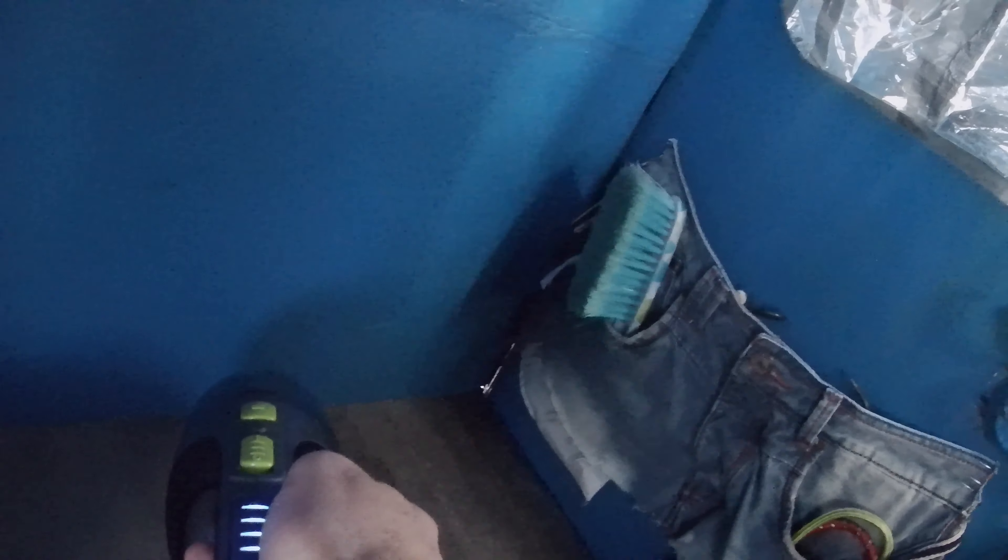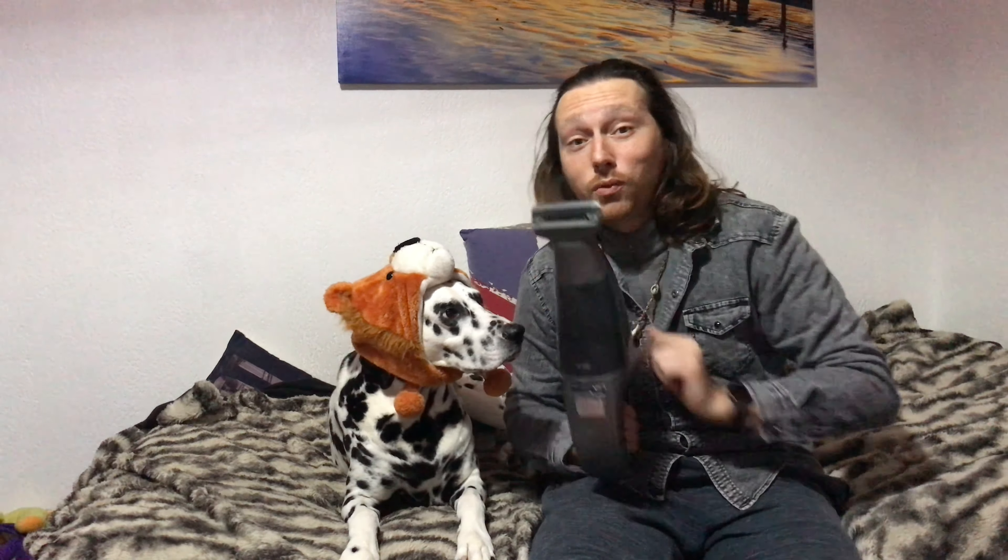Sur nos accessoires, le suceur est super pratique pour les petits recoins. Pour la brosse aspirante, super pratique pour retirer les poils de chien ou de chat sur les tissus. Et avec un animal de compagnie, je peux vous dire qu'il y a du boulot.